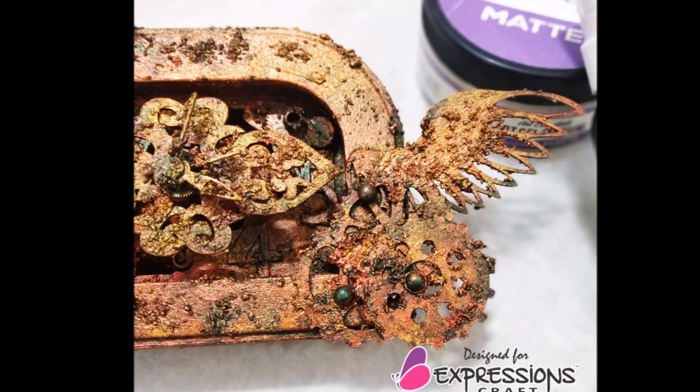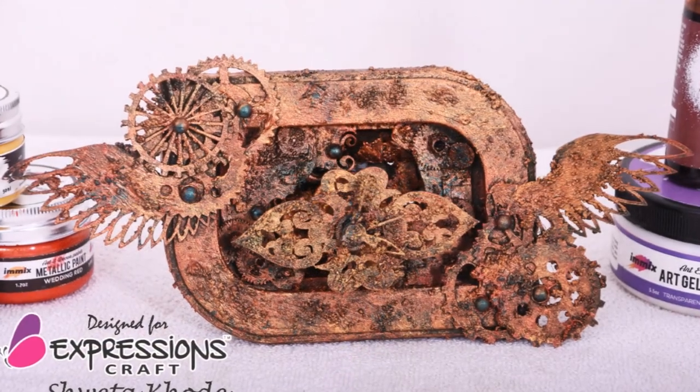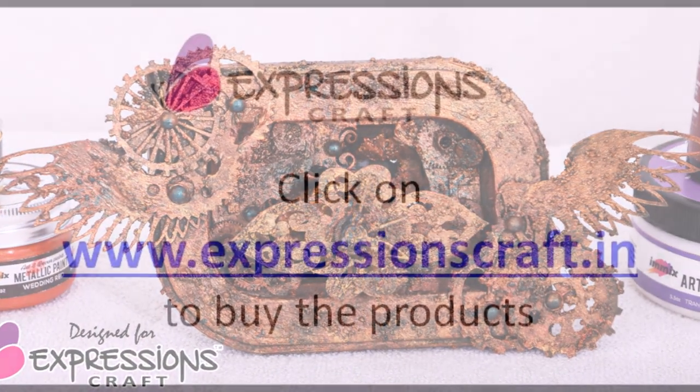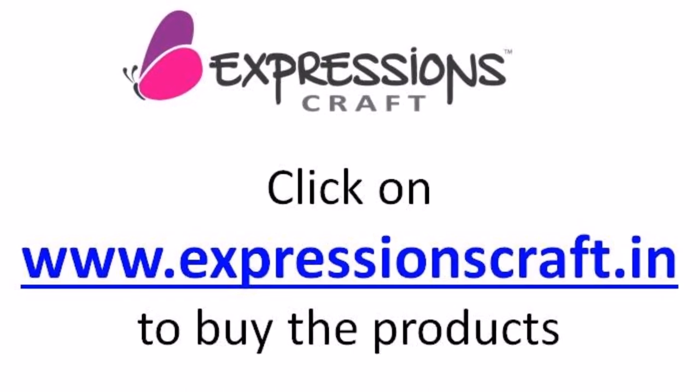And that's how an old broken clock was altered into a rusty vintage one. I hope you liked the video. Don't forget to subscribe to the channel for more such tutorials. Take care.